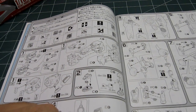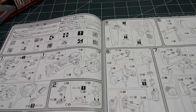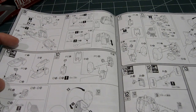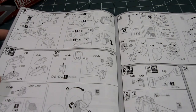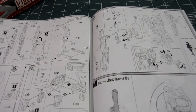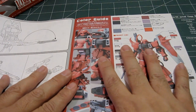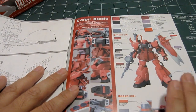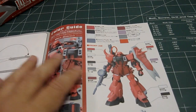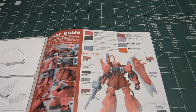I always did like that side shield with the spikes at the end. The manual covers the chest, the head, weaponry, the arms, the waist unit, the feet, the legs, the final assembly, and the heavy beam cannon. This section is the color guide — what do I need to focus on, what do I need to work on to make it the way I want it?